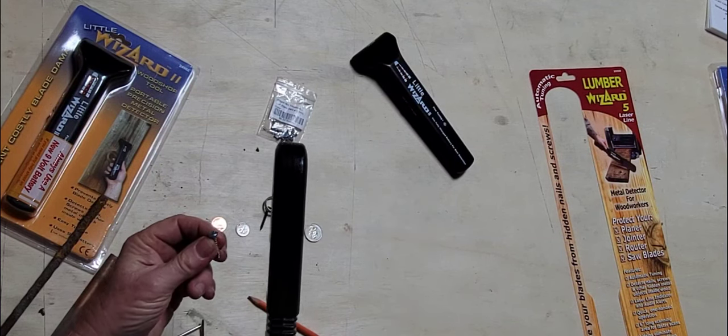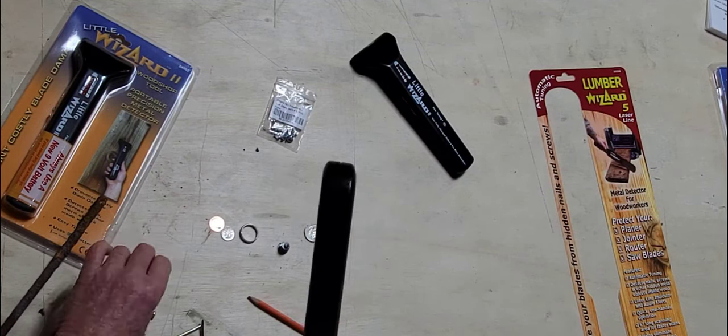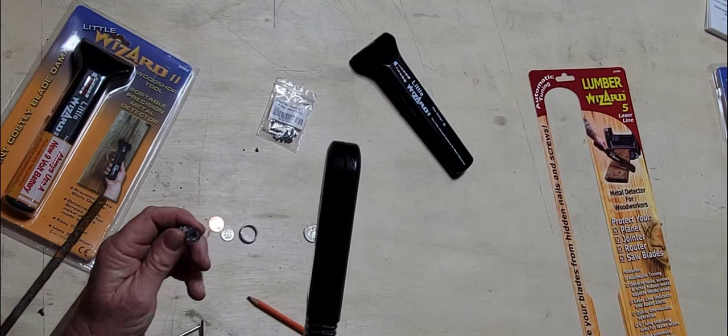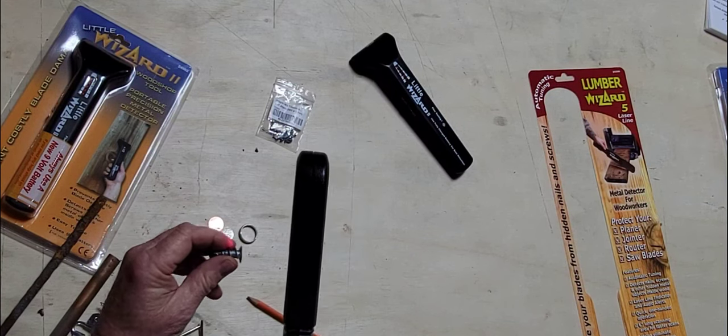Let's go for just a regular old screw — here's a drywall screw. This is an interesting thing. This is called zamac — that's a combination of aluminum and copper and lead — and it'll pick that up at about an inch and a half away.